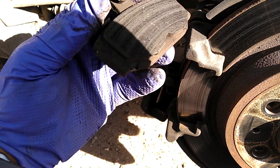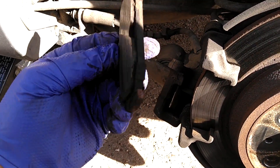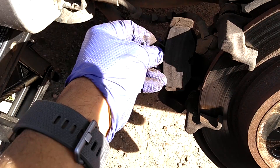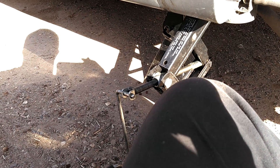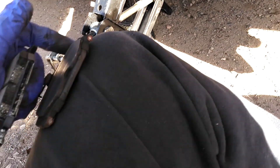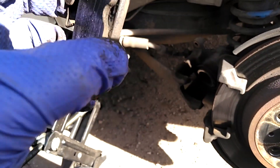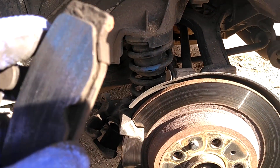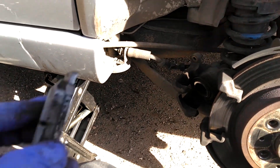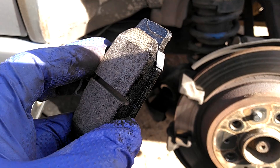Well heck, that pad actually has a lot of life left on it — a lot more than I thought. I think I'm gonna leave those on there and run them down some more. Let me compare them to the other ones. Yeah, I'm gonna go ahead and replace them that way I ain't got to worry about them. These pads actually have a squeal shim on there, so they'll squeal when they get low, and the new Akebono pads have them on there as well, so these will squeal when they get too low.